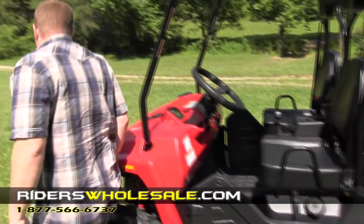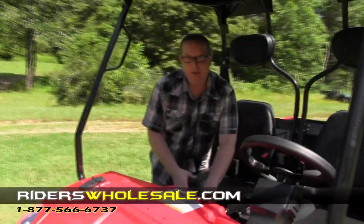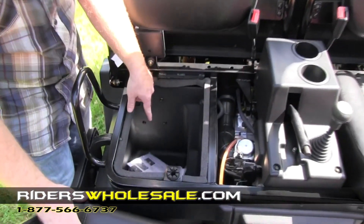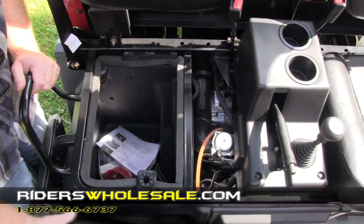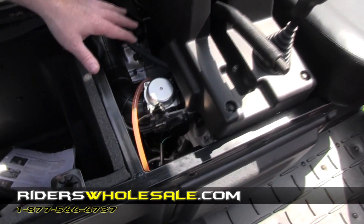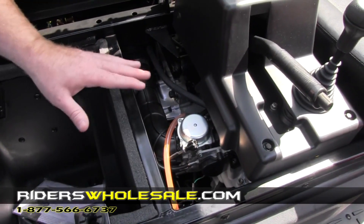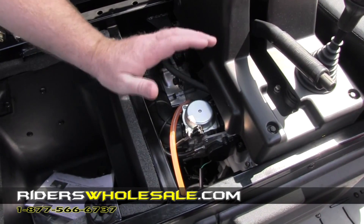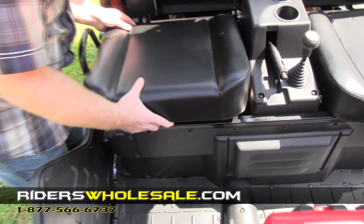Over here on the other side, under this seat you just pop it up and you've got a lot of storage to take your tools with you — a lot of people turn that into a cooler. This right here is where your motor is on this machine. You have a 28 horsepower engine with tons of torque — you won't believe the torque this engine puts out. It's carbureted but it runs like an EFI unit, better than an EFI unit.